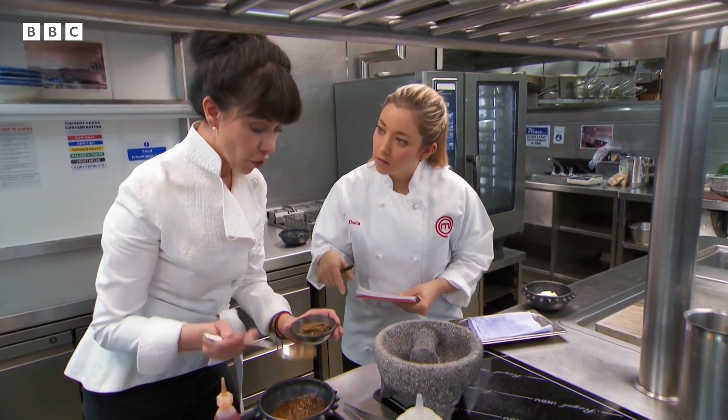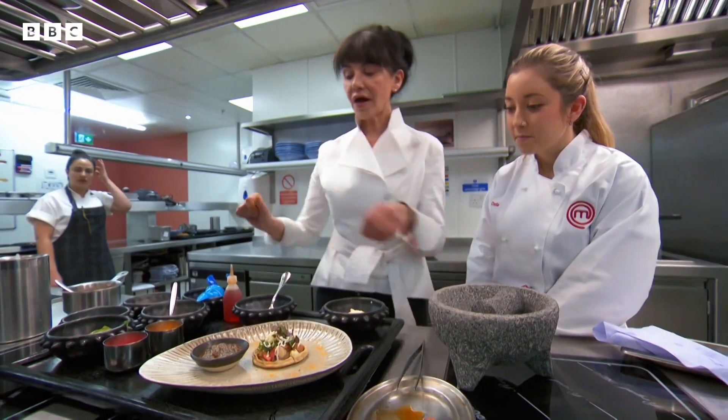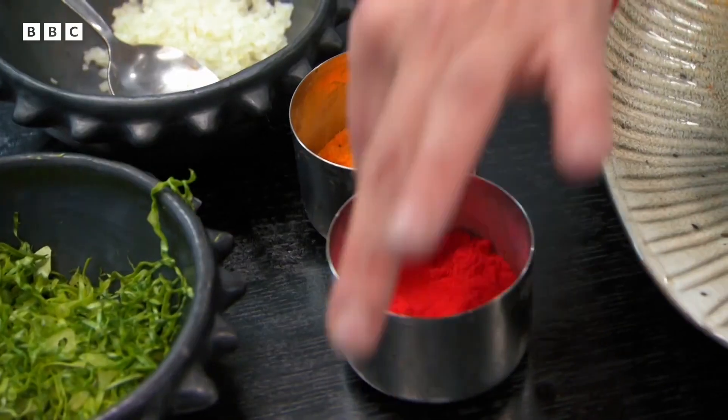And what's in the salsa? You have tomatoes, chiles, garlic, onion, then our magical powders — yellow made from tortilla. And then with the other, a little bit of red.